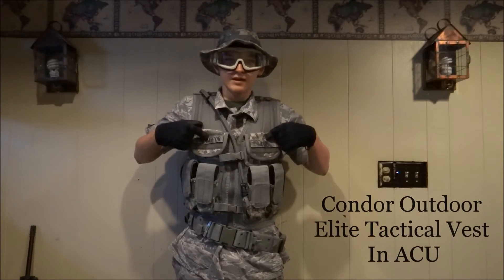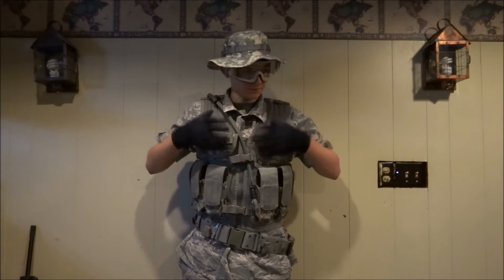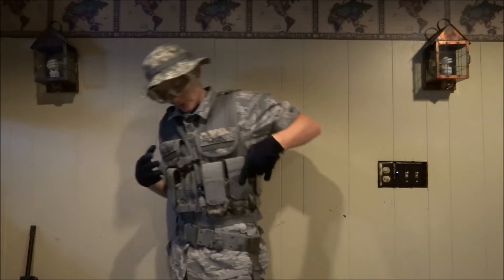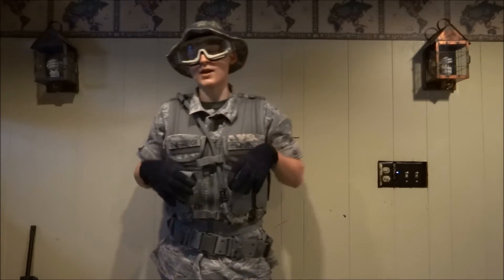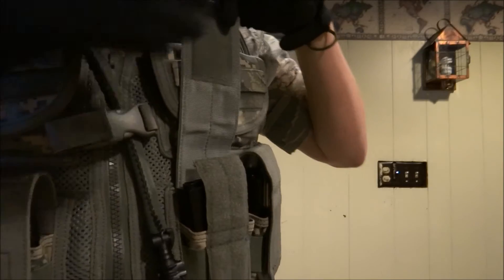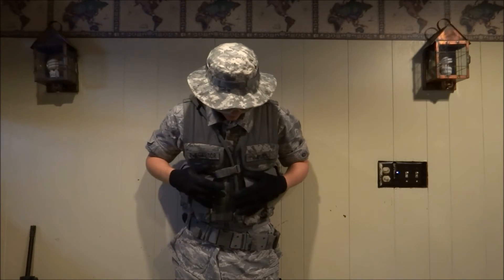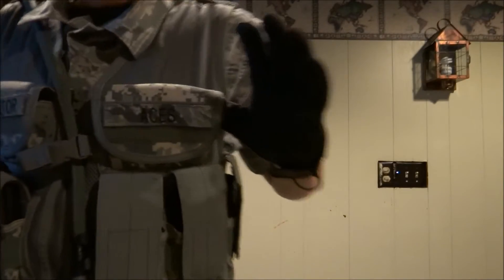The vest here is an ACU Condor Outdoor Elite vest — I believe that's the full name. I'll put all the names up on screen. It has three double-stack M4 magazine pouches on either side, so a total of six pouches holding up to 12 magazines. However, if you want to do that, you have to take the retention off, and magazines tend to fall out when you don't have two magazines in at once. It also has name tape velcro up here for your team.